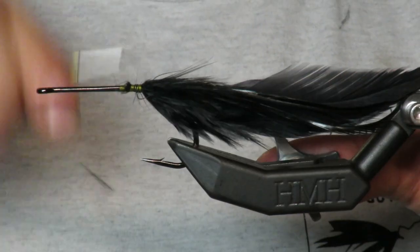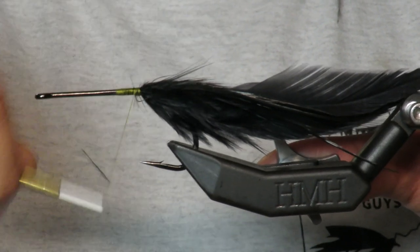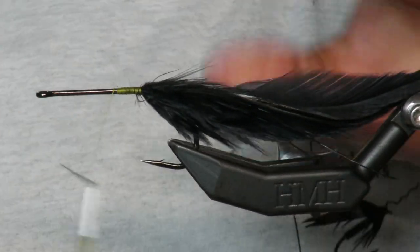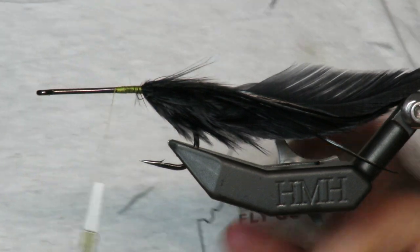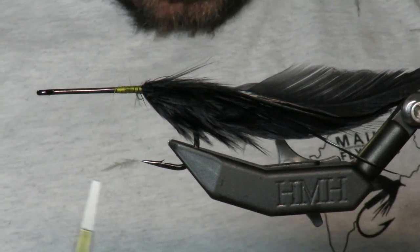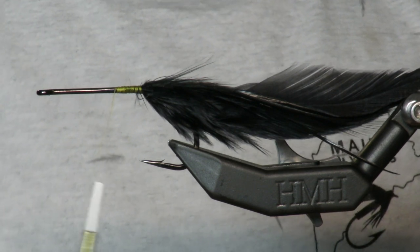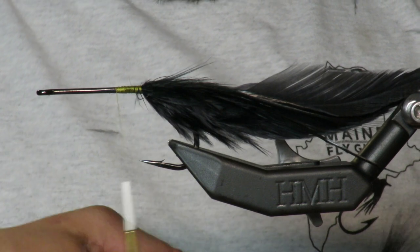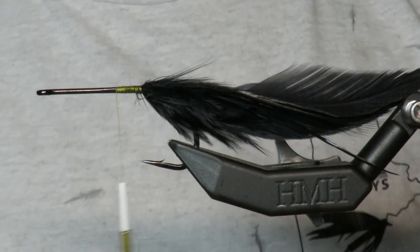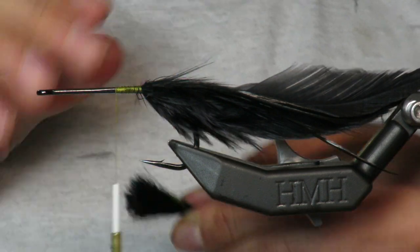The vice I'm using — I get lots of questions about this — is a TRV from HMH, which I'm pretty convinced is the best vice in the world. It's pretty amazing; you can tie anything from size 22s all the way up to five or six ounce flies on it.